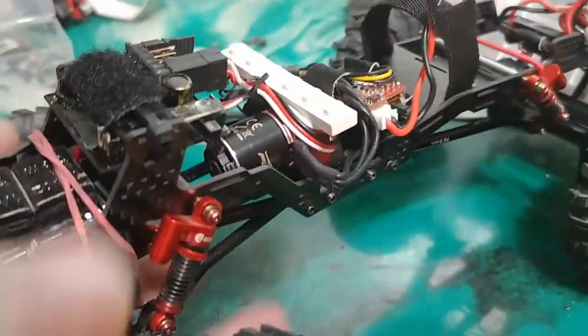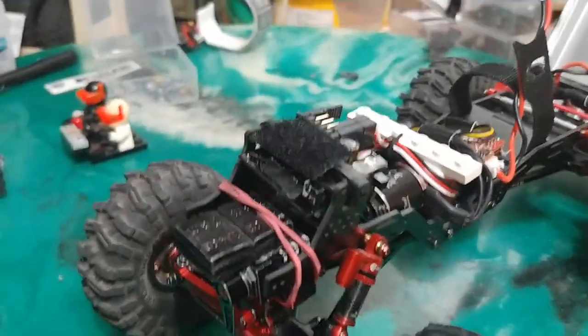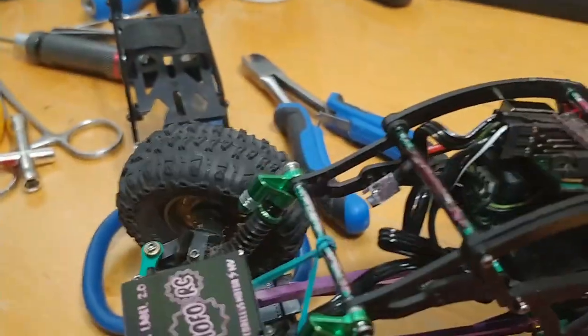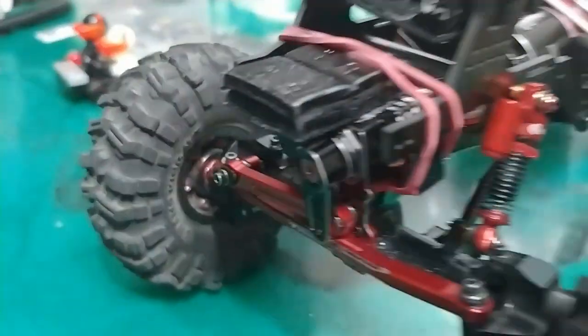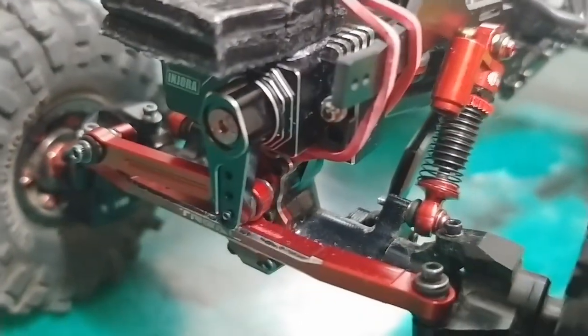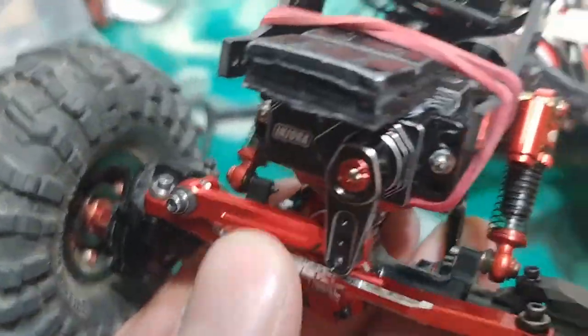This is that Injura servo that I decided to put in. I would have liked to have gone with more of these guys because these are really nice — I'm not going to lie, they're pretty darn sweet servos. And I'm finding this to be equally as good, but for about half the price. Anyway, I won't talk about that anymore.